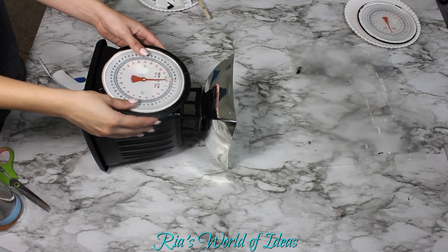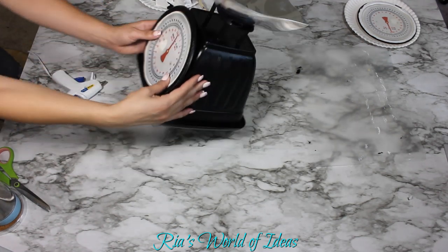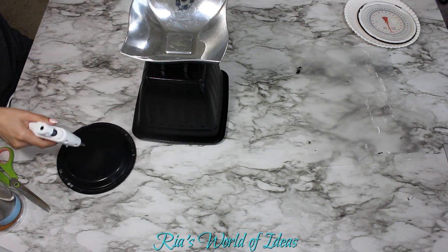When it comes to gluing the plate onto the base, I suggest using hot glue because you want a fast drying time so that the plate does not slip off the base.